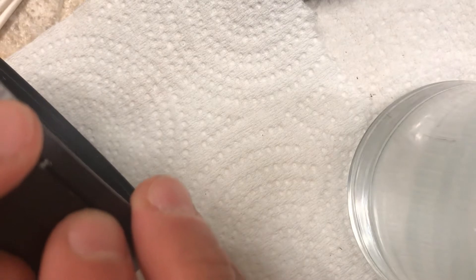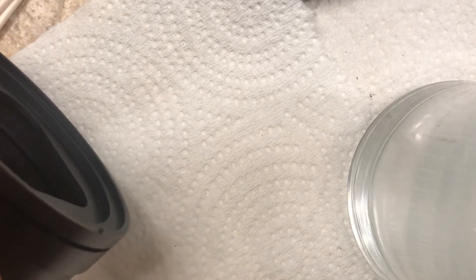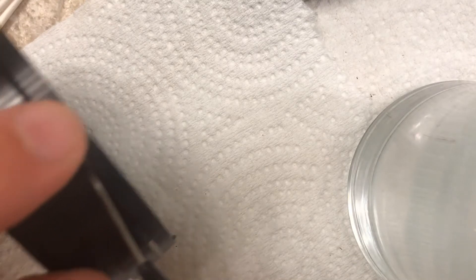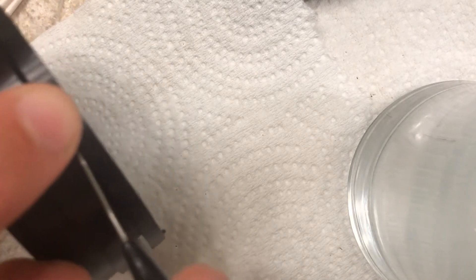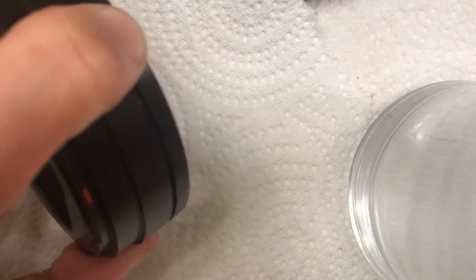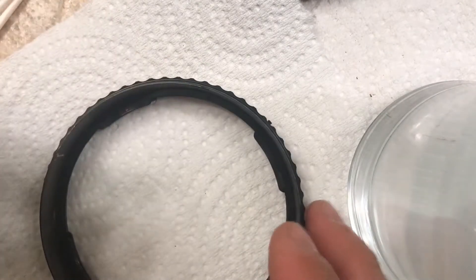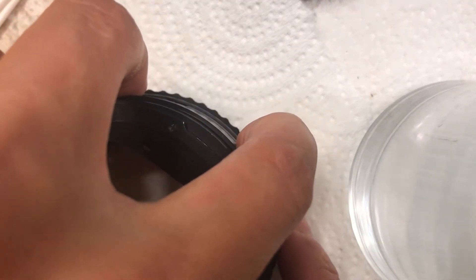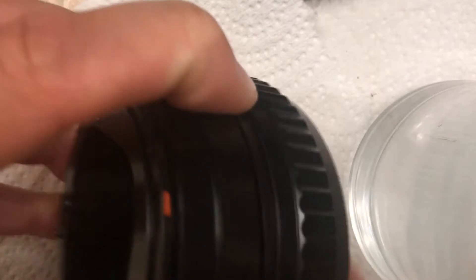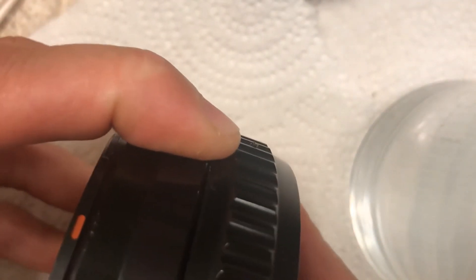It won't stay in the hole, and when you press it down you need to kind of massage it into position. I use this little dentist pick, but you need to figure out how to kind of massage it into position and just hold it with your finger. Then grab this ring — the most difficult part is basically getting the spring in there.